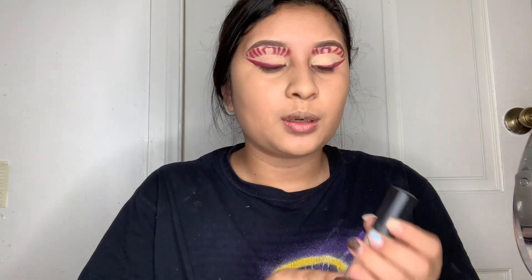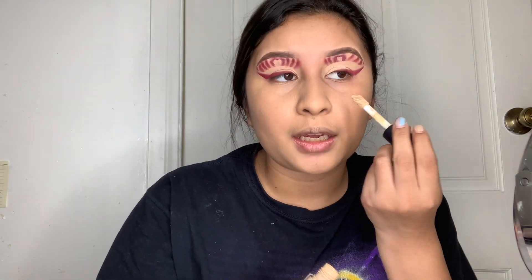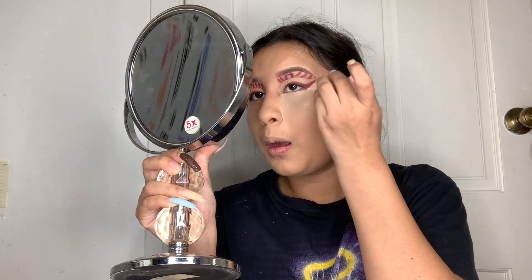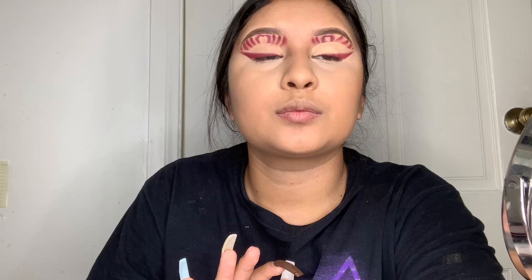Now that I've applied my foundation, I'm going in with my concealer — the e.l.f. concealer in the shade Medium Sand. The way I apply it is a little bit in the inner corner, then by the nose area, and then upwards. I apologize for switching to voiceover — I'm using that same concealer as a kind of base and also applying my bronzer.